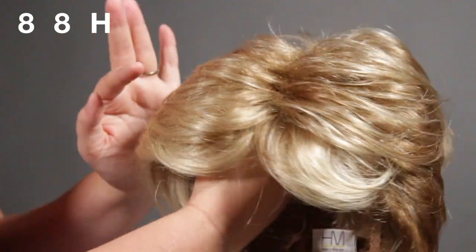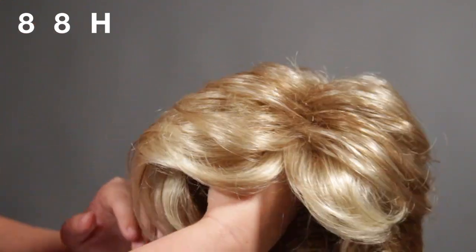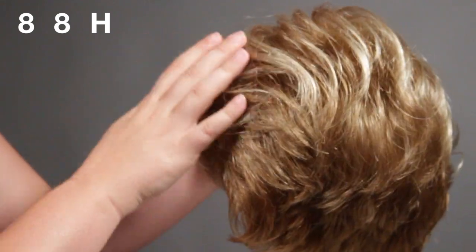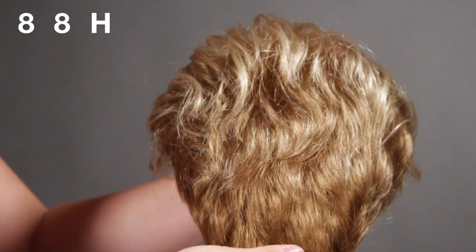So the first thing I do notice is the color. You're going to have this light golden blonde at the top, and then it's going to slowly get a little bit darker at the nape, which is going to be a light copper tone.